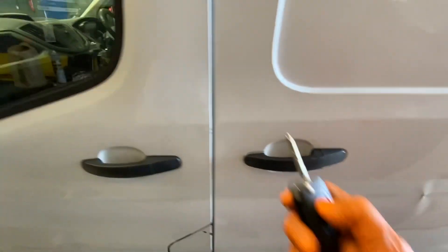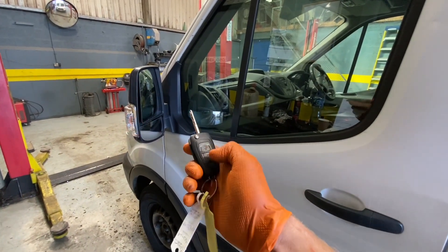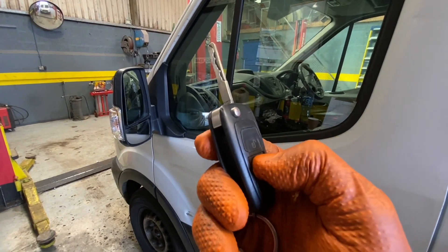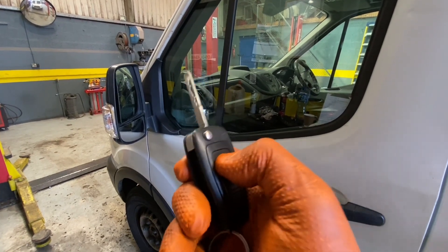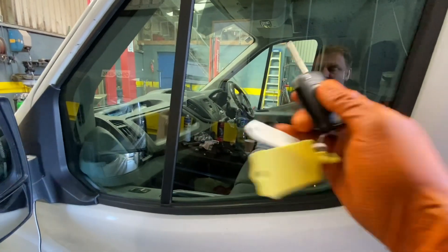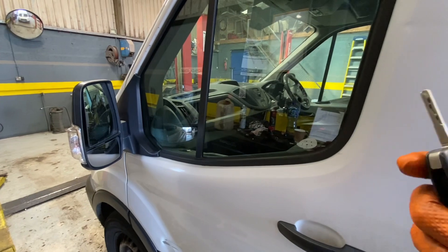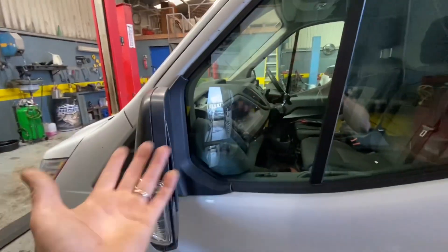He does have an issue with his key - after three or four presses the battery goes flat internally and it's not strong enough to send out a signal to be picked up by the car. On a couple of presses it does it, then it's gone again. I'm carrying and holding the key close up to the vehicle where it's probably picking up the radio frequency signal.